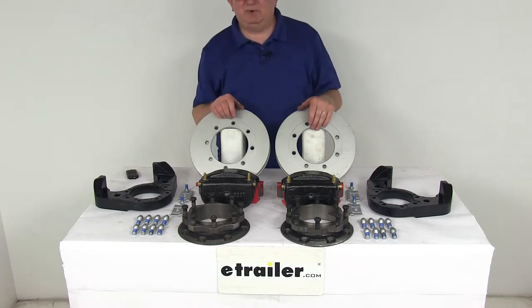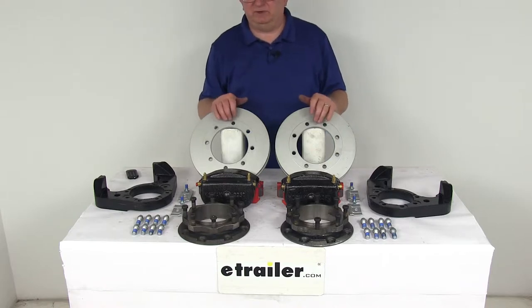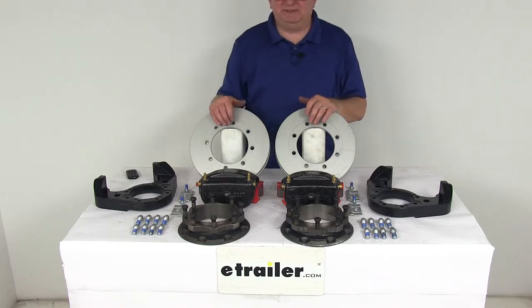Today we're going to take a look at the Kodiak disc brake kit with the 11-inch rotors, 8-on-6.5-inch bolt pattern for 12,000-pound Dexter and Lippert axles with leaf springs.